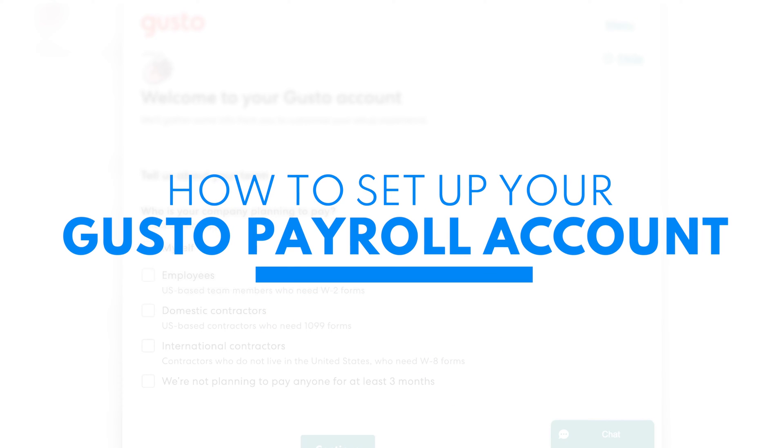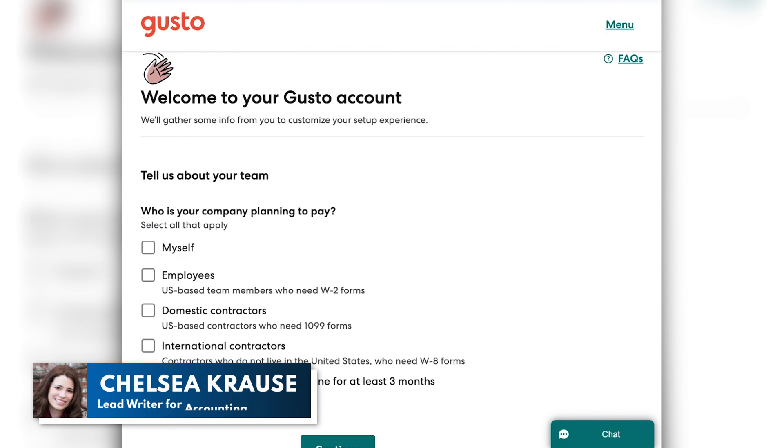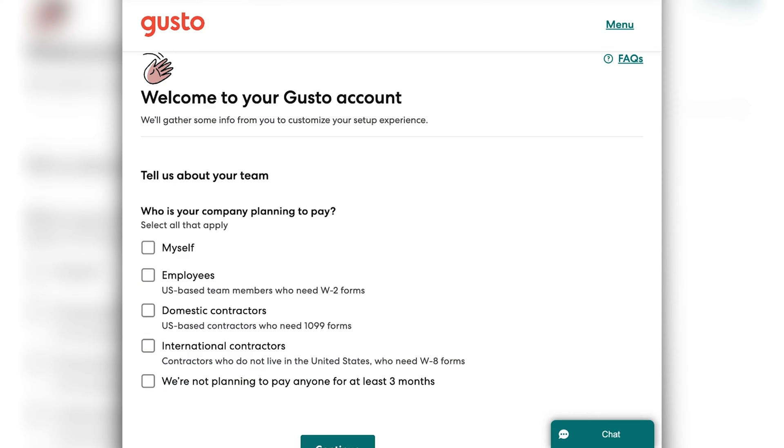Hey there Mavericks! In this video I'm going to show you how to set up your Gusto payroll account. Gusto is really easy to use, which is one of the great perks of this software, and they have really clear instructions for how to set up your account, so it's pretty simple. You are going to need some documentation to get started, including your business tax information, as well as information from your employees — both their personal information and their tax information. So you can take a break and go gather that, or keep watching the video and see exactly what you need as we make this as simple as possible.